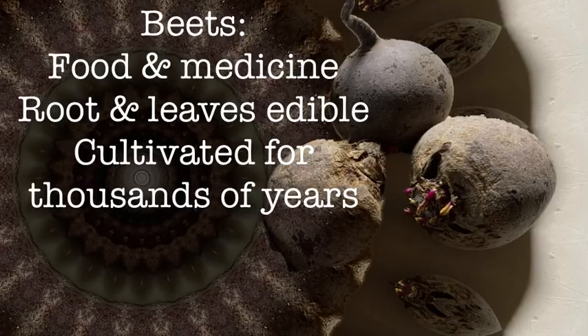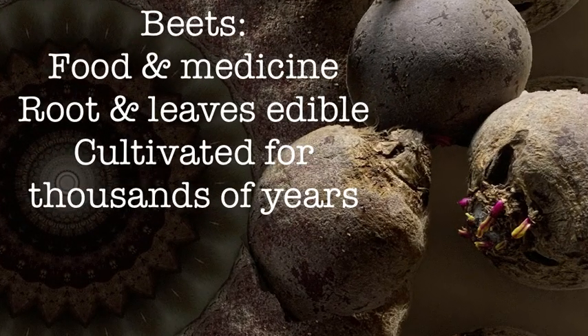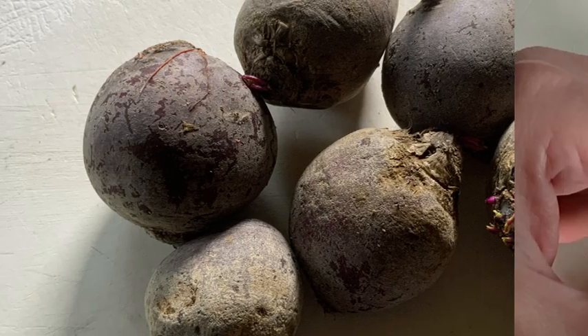Roasted beet and yogurt salad. Beets have been around for thousands of years. The roots and leaves are edible and it's been used in food and medicine. But today we're going to roast them.